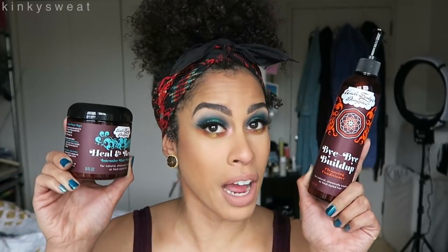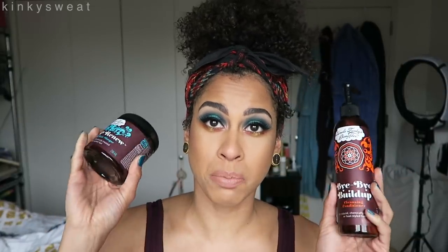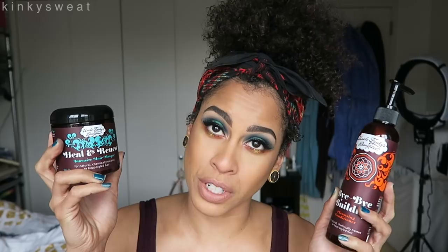Hey friends, welcome back to my channel. Today we are demoing and reviewing the new Uncle Funky's Daughter Bye Bye Buildup and their Heal & Renew Intensive Hair Mask. I'll tell you right off the bat, this is not sponsored. They were very kind in sending me these products because I expressed my interest in trying them out, so they sent these over. Thank you so much, Uncle Funky's Daughter fam.